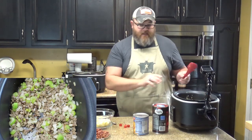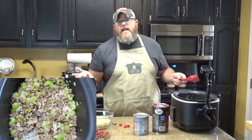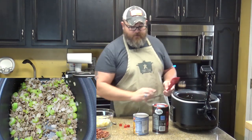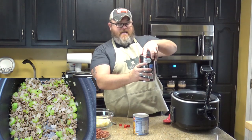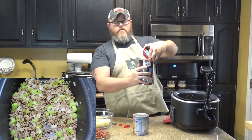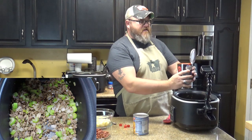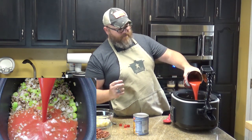Now that we've got that done, you can drain that if you want to — I'm not going to. So I'm just going to leave it as is. And to that I'm going to add one great big honking can of tomato juice — vegetable juice, V8, something like that. I've got 46 ounces here. This is going to be the stock for your soup.